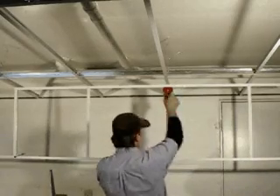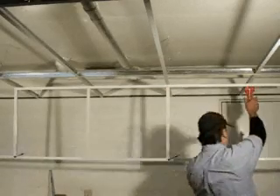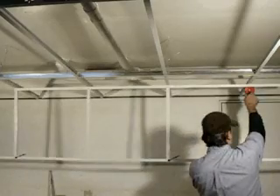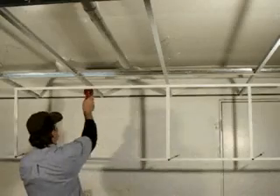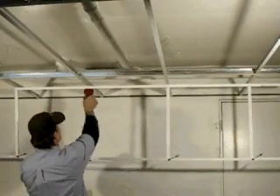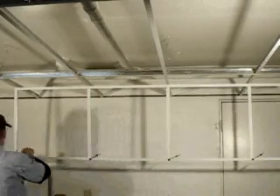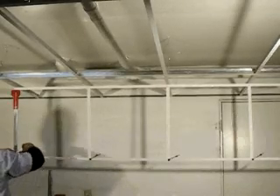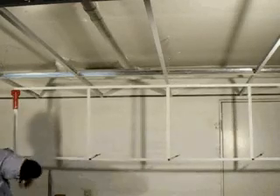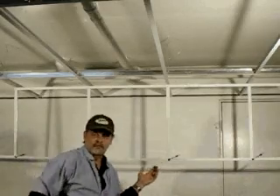We set it on there, we've got our clamp ready. That one's done, that one's done, that one's done. We'll go ahead and add the last one to the group. And I'll just set four perfectly plumb vertical tees on the soffit in about a minute.